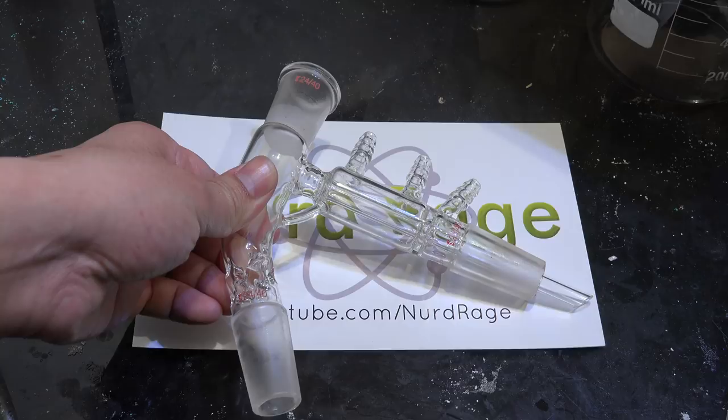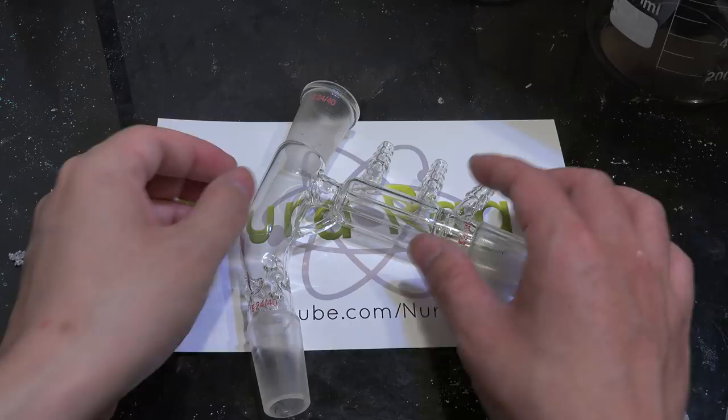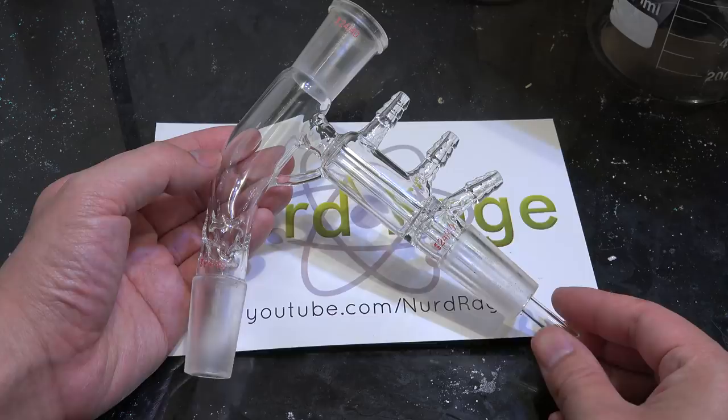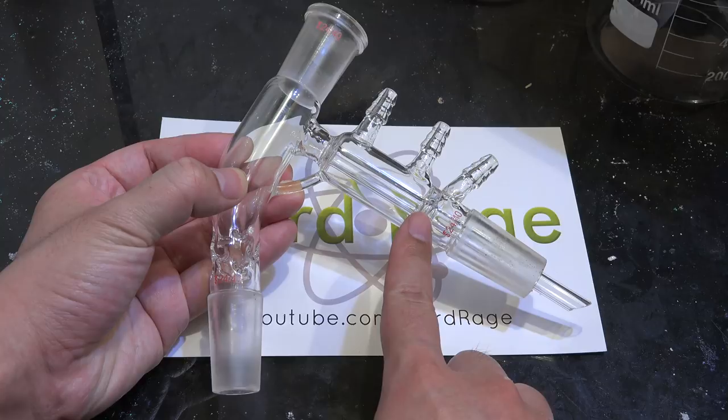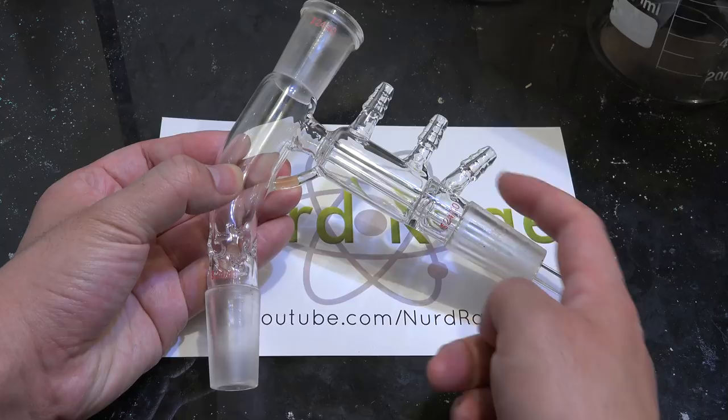Greetings fellow nerds, I got a new piece of lab equipment. This is the short path distillation apparatus. If you look at it closely it seems to be just a really compact integration of a full size distillation apparatus. Here you have the still head that connects to a boiling flask, there is a joint up here for a thermometer assembly, the rest of the head is integrated with a really short condenser column and we even have a vacuum adapter for vacuum distillations.